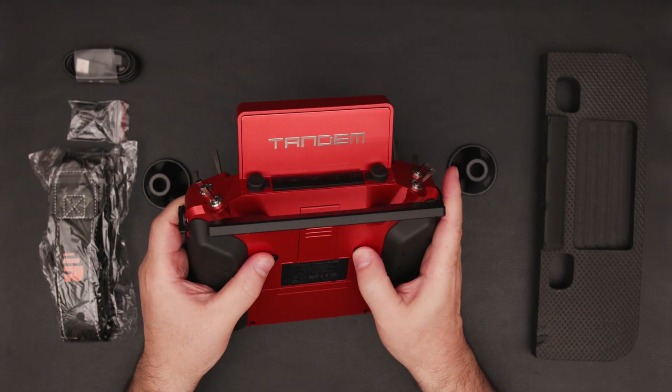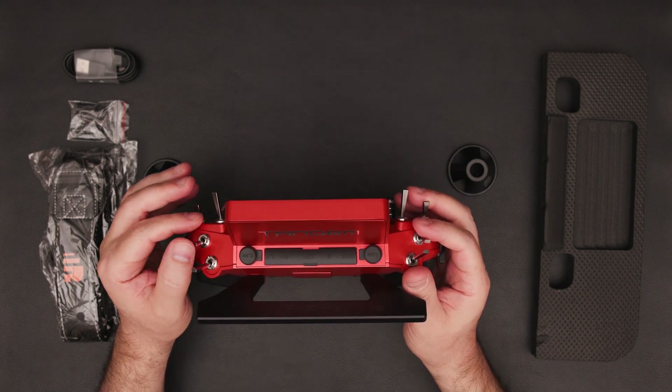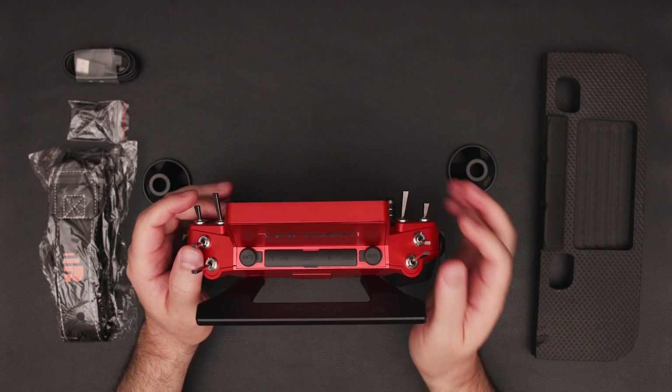The radio includes two momentary knobs and a momentary switch for additional functionality. There is also a two-way switch.